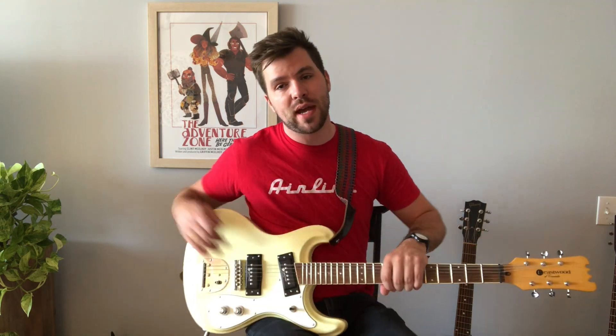Hey guys, Lincoln Smith here with another Eastwood song session. Today I'm here with my Sidejack Pro Deluxe, based on the original Mosrite Mark 1 — some know it as the Ventures model. It can do just about anything, but it specializes in surf rock. So today we're going to be going over the song Pipeline by the Ventures. Let's get into it.